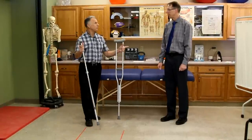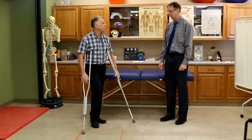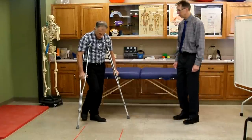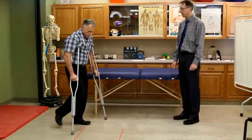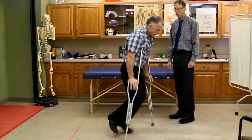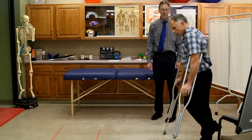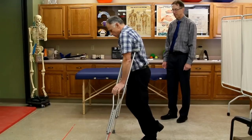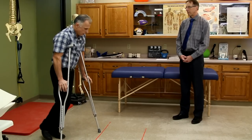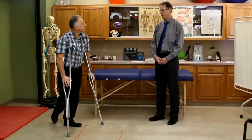Typically when you have crutches there is a no-weight-bearing status — one of your legs is not going to be allowed to have any weight, from a broken ankle, knee, whatever it may be. You're going to lead with your crutches and swing through. Younger people get really good at this really fast. If someone's in their 70s, we won't always use these unless they're pretty mobile. You can get some pretty good speed on them.